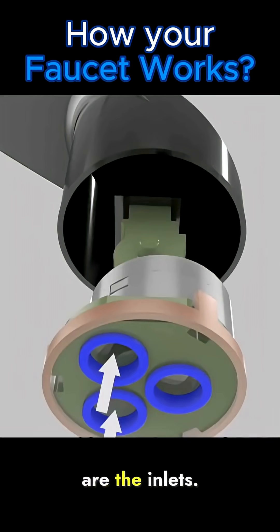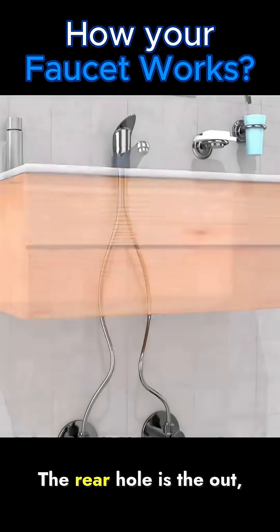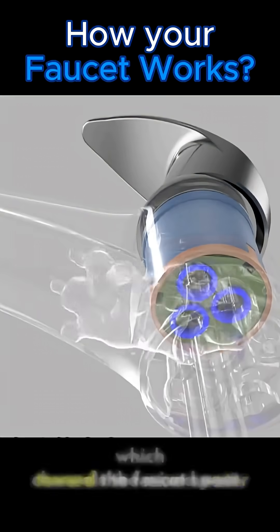At the base, the two front holes are the inlets. One connects to the hot water pipe, the other to the cold water pipe under the sink. The rear hole is the outlet, which channels the mixed water toward the faucet spout.